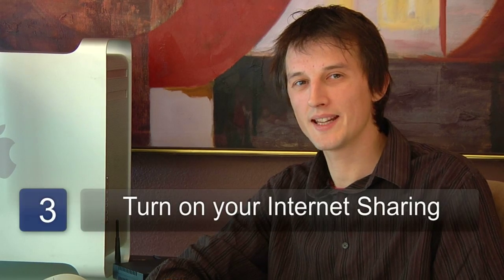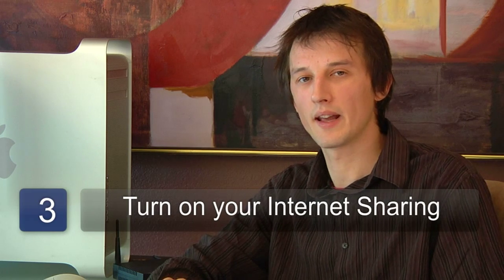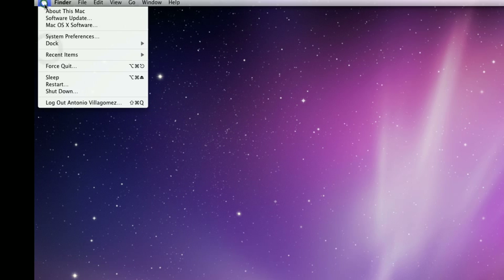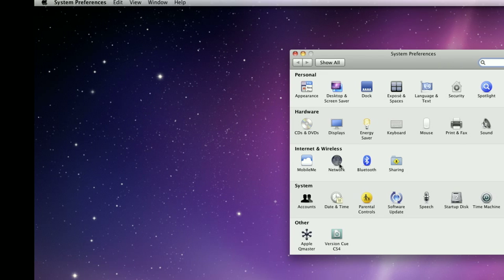The next step is to turn on internet connection sharing on the computer with the dial-up internet connection. Depending on the operating system you're using, this can typically be found either in Control Panel or in System Preferences.